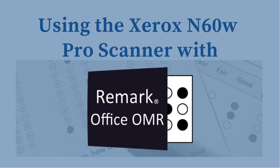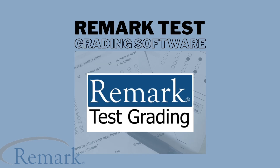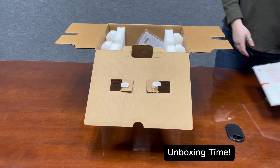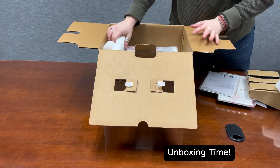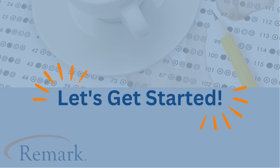Hi there, I'm Caitlin from the Remark team. We are excited to show you a new scanner that will work with our Remark Office OMR and Remark test grading products. Today we are bringing you an unboxing of the Xerox N60W Pro scanner and showing it off by using Remark Office OMR to scan a survey. Alright, let's get into it.